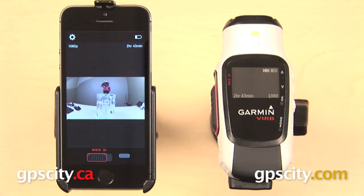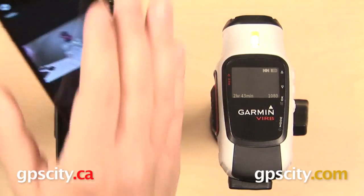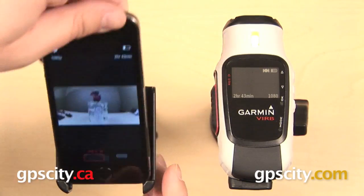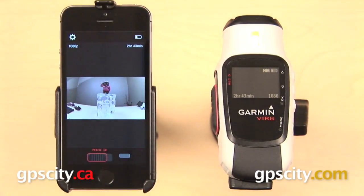These two devices are already paired together. We do have a separate video that will show you how to do that if you need help with it. Once they are paired, whatever your VIRB sees is going to display on the screen of your smartphone. You can view the image in portrait like I have it now, or we can get it out of the mount and view it in landscape if you would rather.